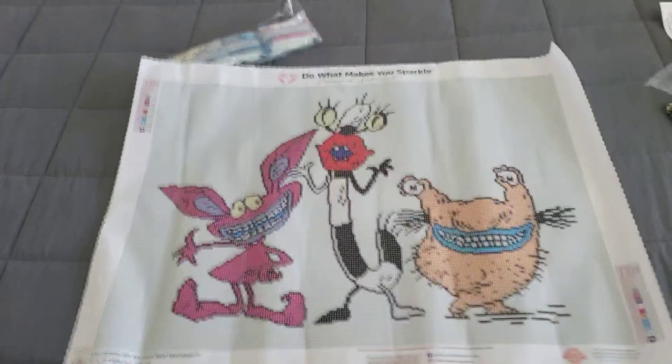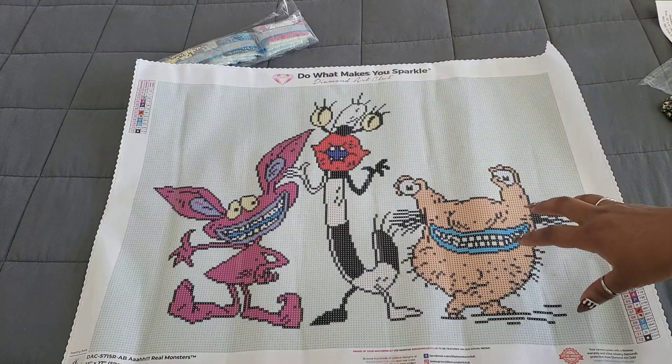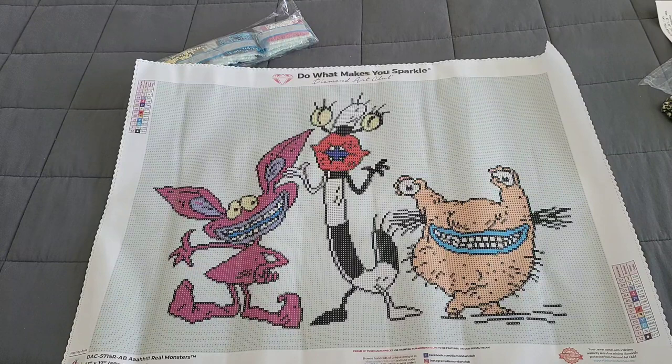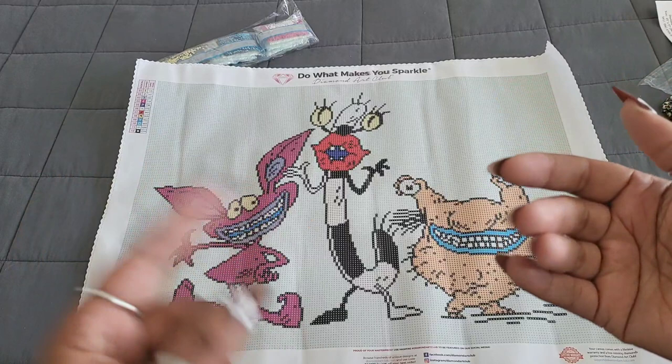Huge thank you to Diamond Art Club for providing this kit. This will be the next kit I work on — I don't care what I said before. Thank you so much for watching! If you wouldn't mind hitting that thumbs up, and drop a comment if this is a cartoon you used to watch. Stay safe out there in these crafty streets — wear a mask, wash your hands, keep your six feet, and always try to be kind to others because you never know what somebody else is going through. Stay cool — bye guys!